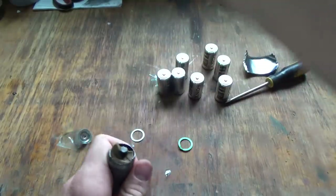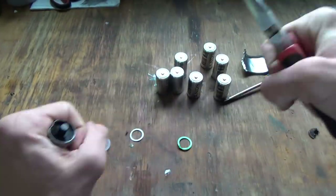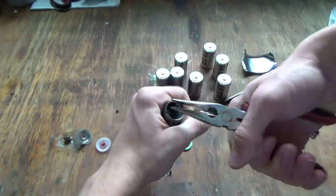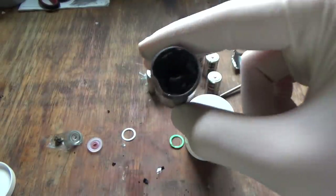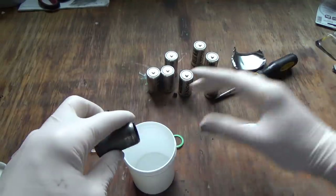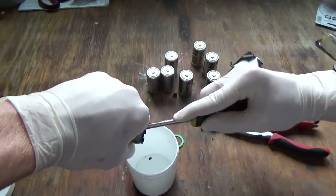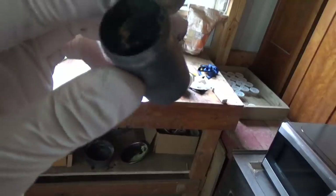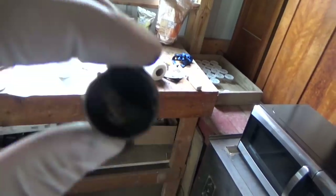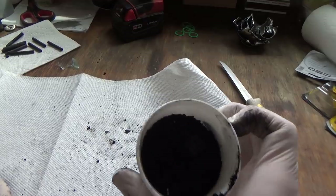When you take the plastic casing off, a lot of other components will fall off and the carbon rod will be exposed. If I remove the cardboard it will expose the manganese dioxide — this is what we primarily want. Grab some pliers, take hold of that carbon rod, and just pull it out. There's a little piece of cardboard that separates the manganese dioxide from the zinc container; you do not want to get any of that cardboard inside your solution or powder.